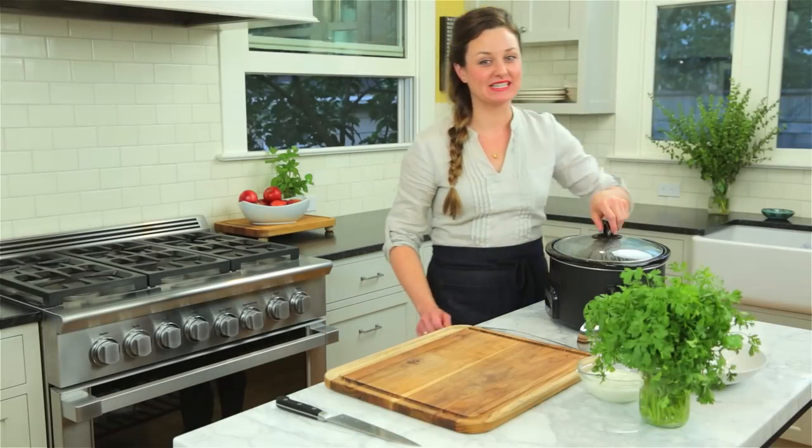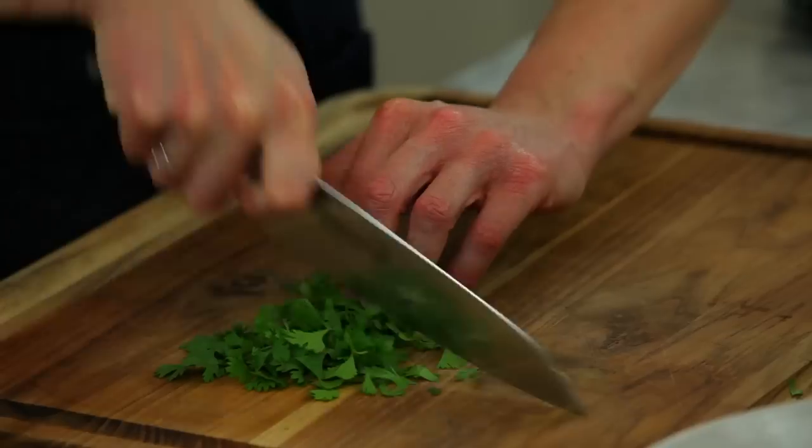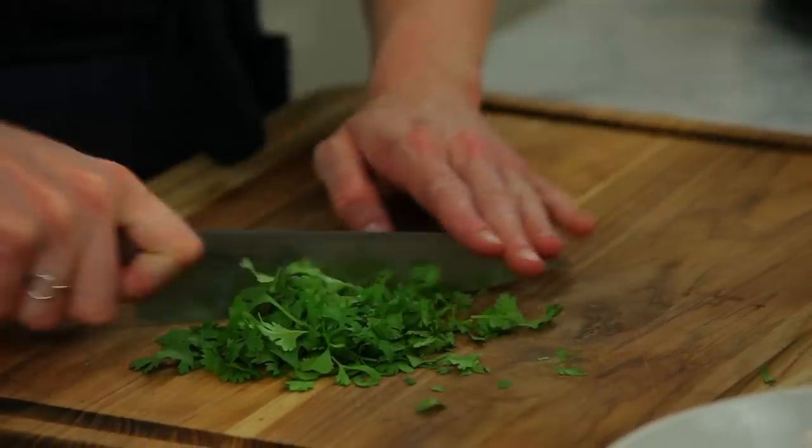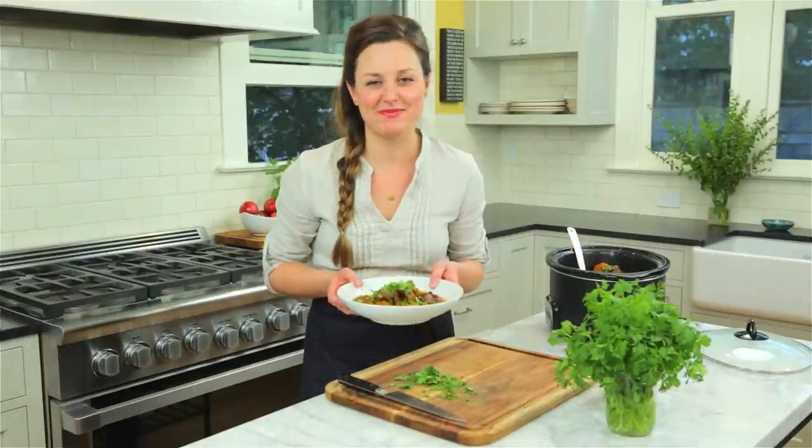Now that the chard has melted in, I'm ready to eat. The finishing touch is going to be a bright, tangy flavor from yogurt and also a little bit of chopped fresh cilantro. And there you have it — a hearty one-pot meal.